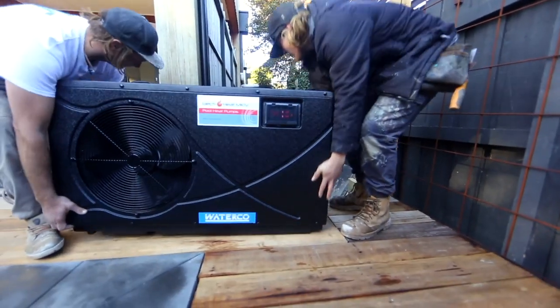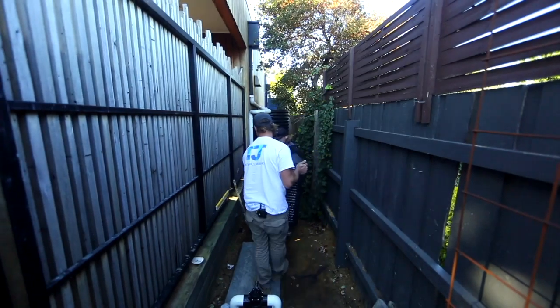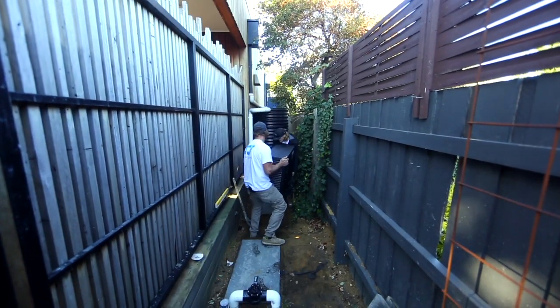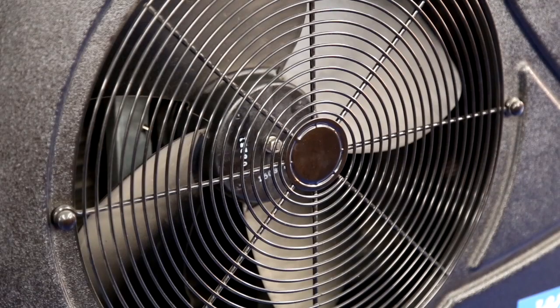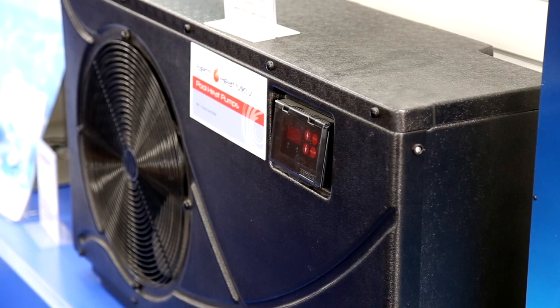A heat pump works very similar to your reverse cycle air conditioner. What it's doing is using an evaporator and compressor system. We are taking all the heat and humidity from the atmosphere and multiplying that by expanding and contracting gases and getting that temperature into the water.